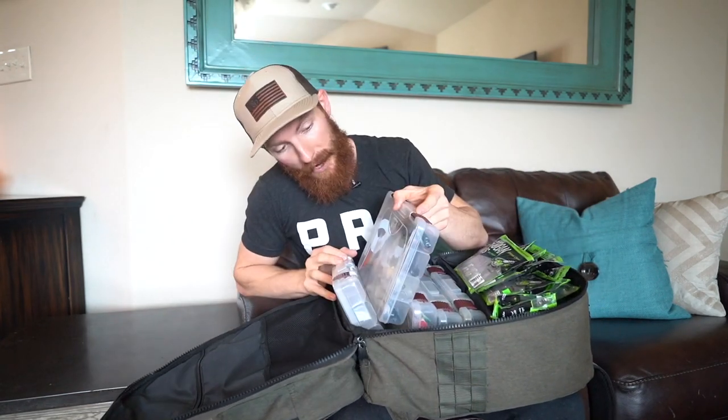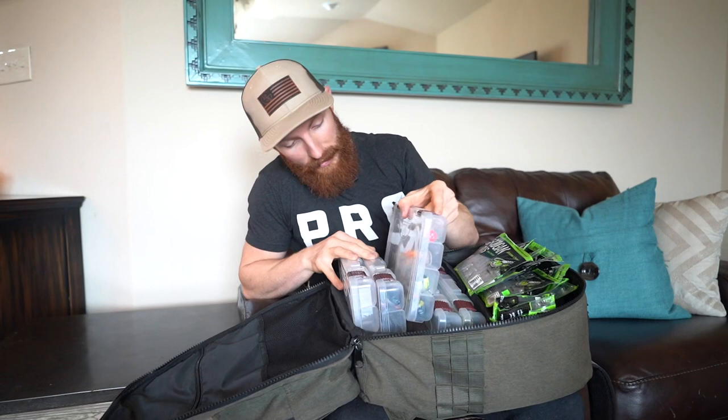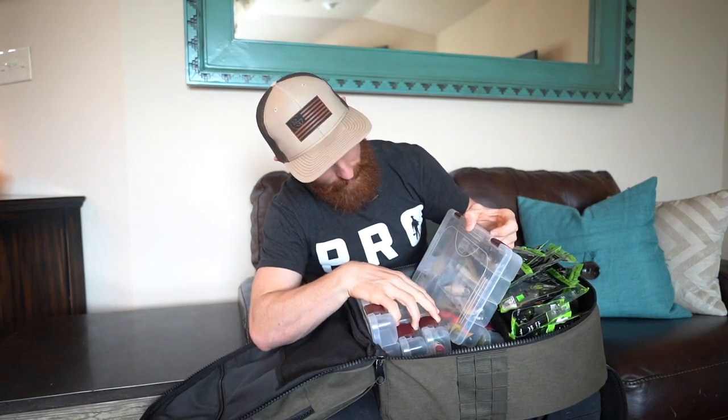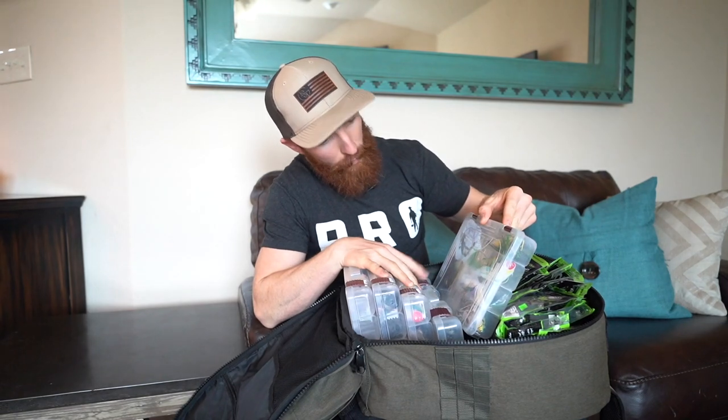One box is currently empty. One has soft plastics, spinner baits, and a Whopper Plopper — just some random stuff. The next one has a bunch of crankbaits and larger Jackall Gantarel swimbaits — kind of the crank box. These all come with the Plano backpack; you get five boxes included. Another one has more cranks, spinner baits, chatter baits, and jerkbaits. And then one is the frog box — top water, chatter baits, and a bunch of frogs.